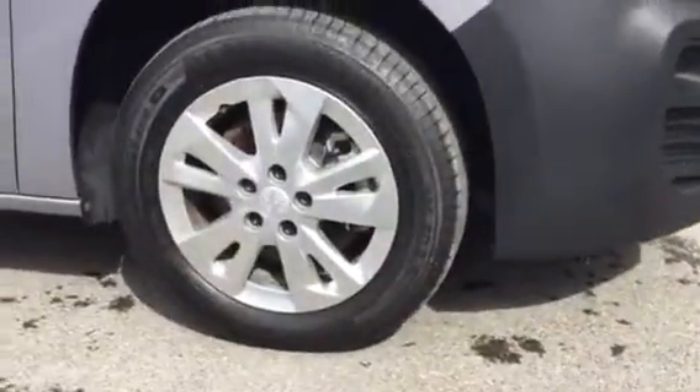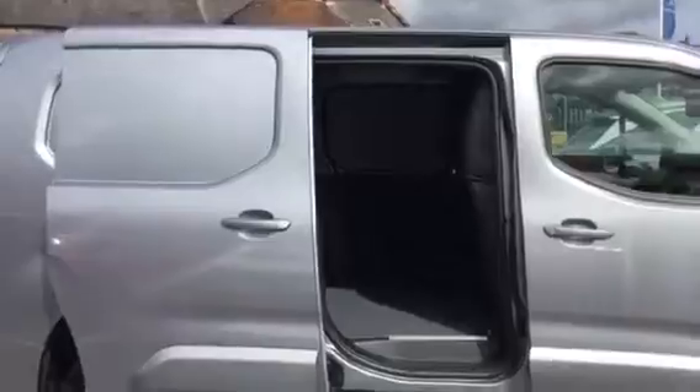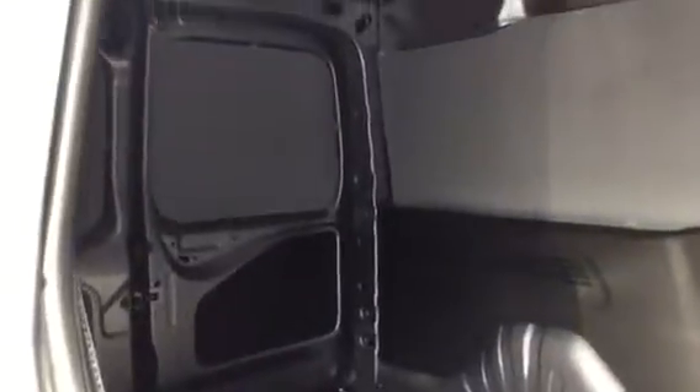So the first thing we've got is the alloy wheels here, as you can see. We've also got a side door here, and I'll show you how big it looks from here.